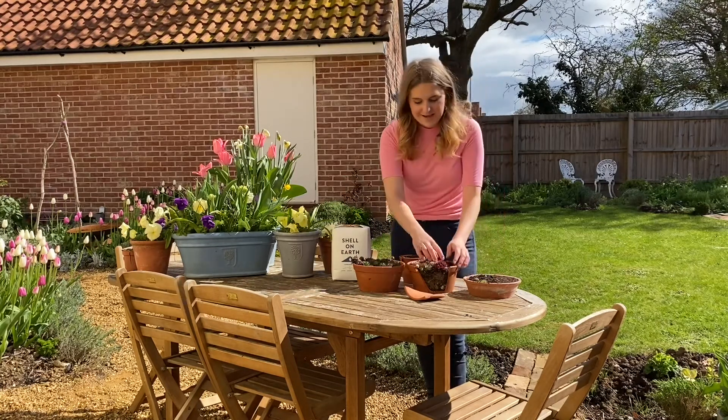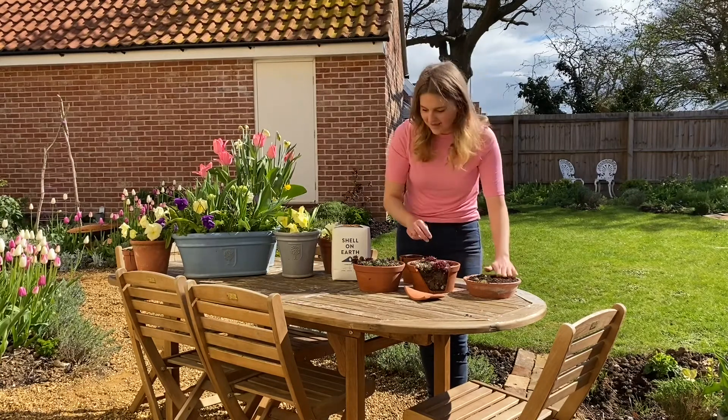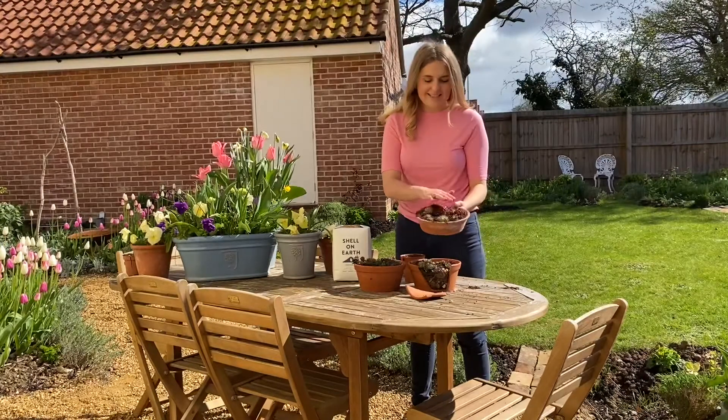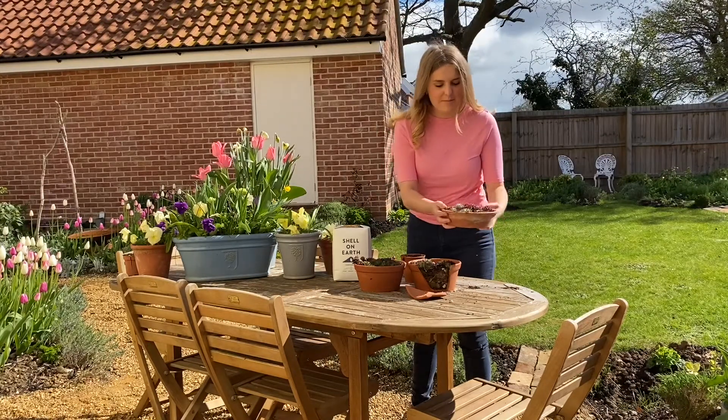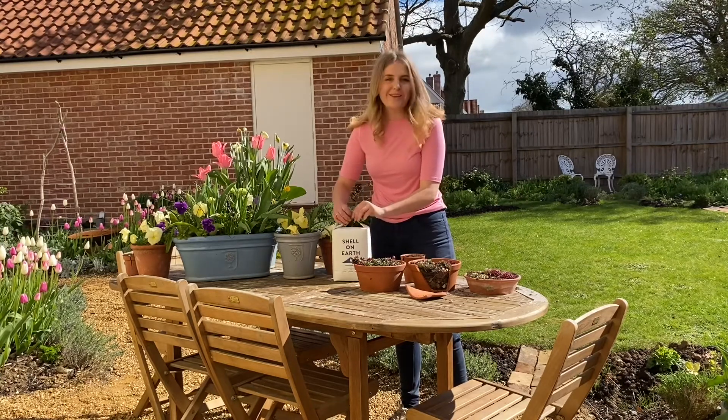I've got so many here that I just keep getting more of them and my garden is filling up with succulents. I think they're really lovely presents for people. I've now transplanted some of these into here and I'll probably put these ones into a different pot, and then I'm going to lay the top with the Shell on Earth product.